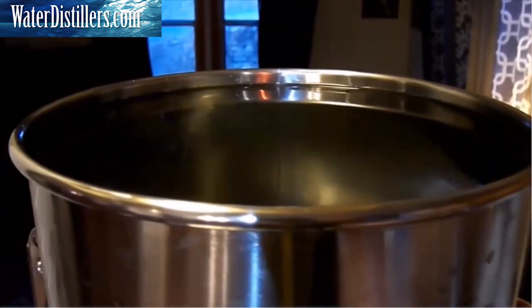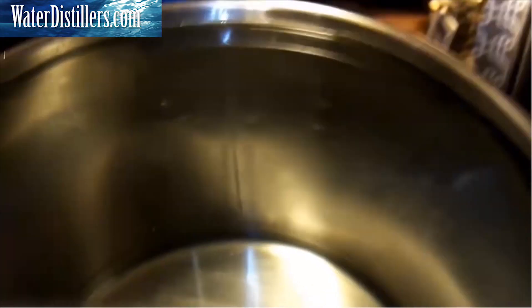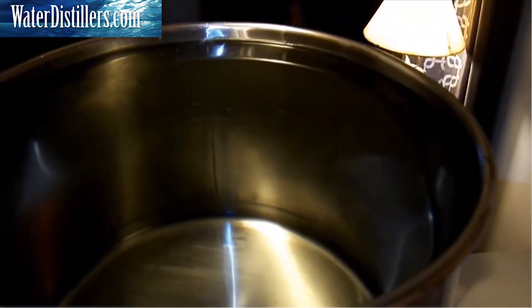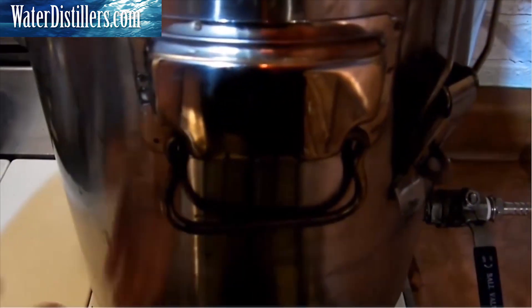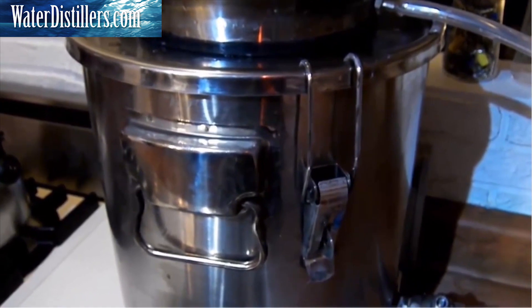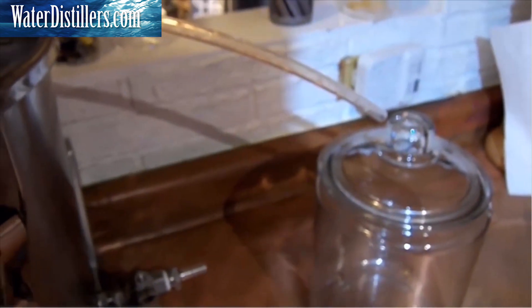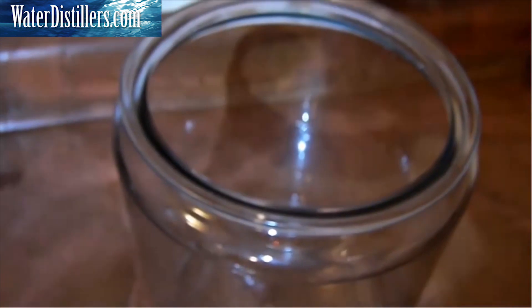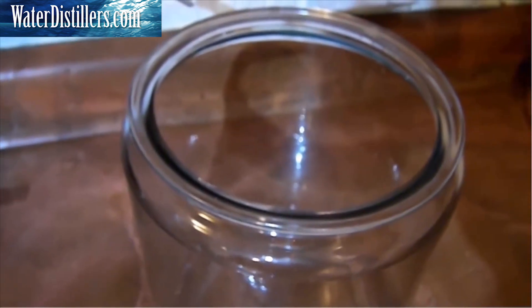We've got the system back together and filled up the top pot, and it's still filling the boiling chamber through the valve on the bottom. I've got water in the bottom, probably close to an inch, give or take. I can go ahead and start the burner and turn that on. I output all my water into a glass container that has no valve, because those little plastic valves sometimes will melt.